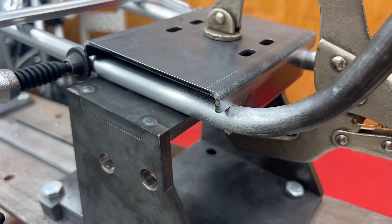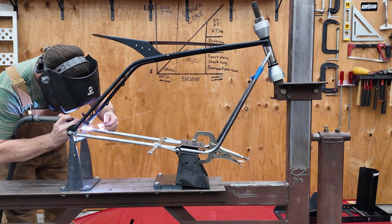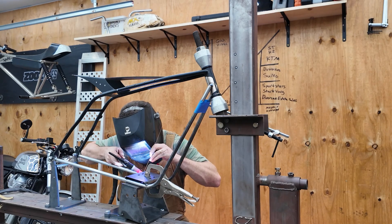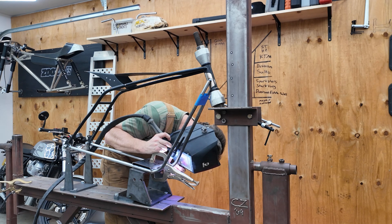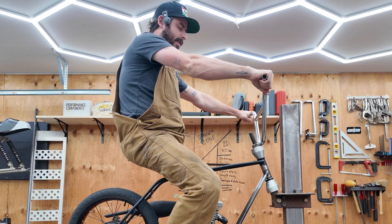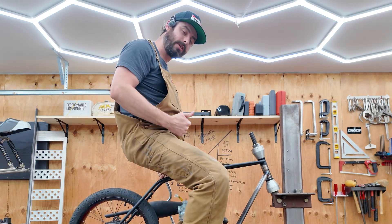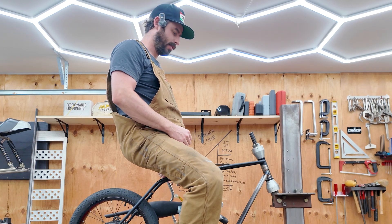Now we can mount the motor and we can start welding a bunch of stuff. I think we're going to end this episode here. In the next episode we're going to finish the frame. There's a bunch of little details — we got to make pegs, the seat post, chain tensioner, kickstand, a bunch of little packaging things. Oh yeah, a gas tank. That's going to be made in the next episode.